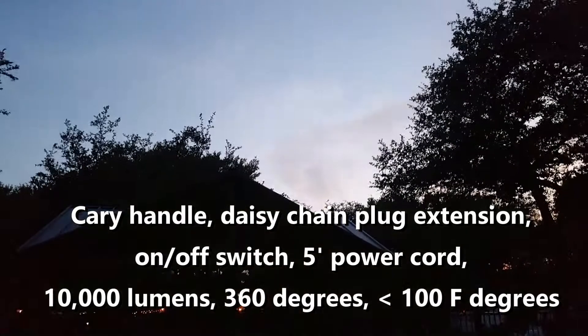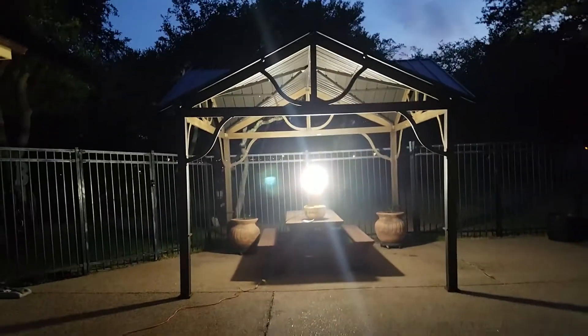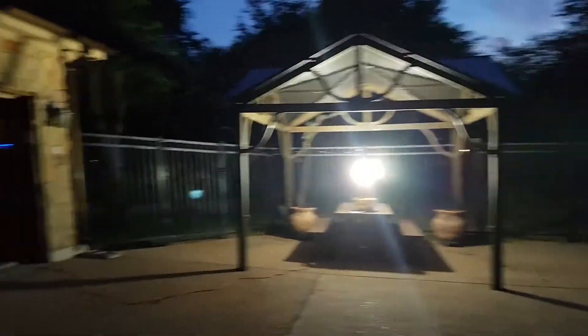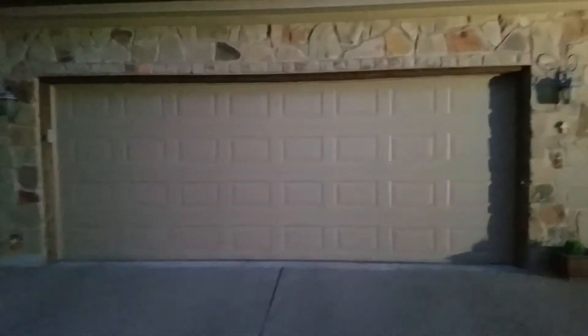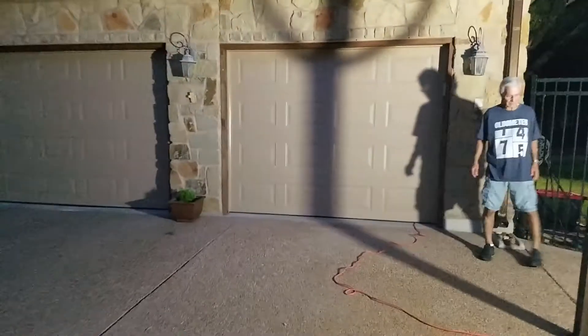Okay, we're at dusk, it's a little bit cloudy — let's see what this thing looks like turned on. We're going to plug it in. Oh! That thing is bright — lights up the whole garage and walkway area. 10,000 lumens, you can see it lighting up everything.